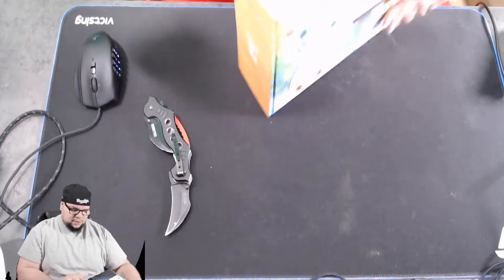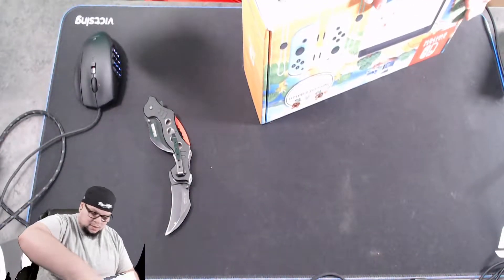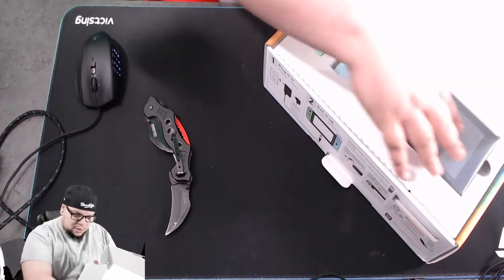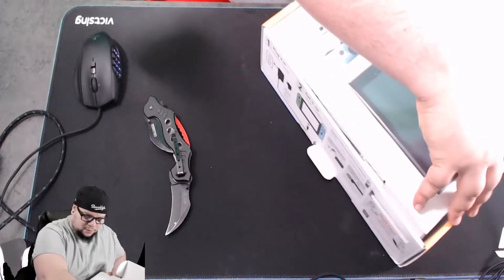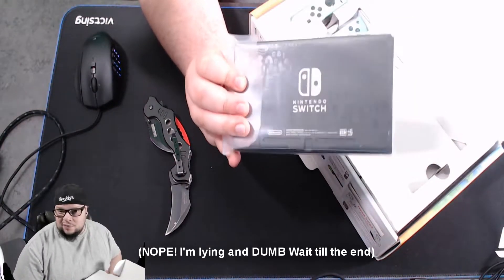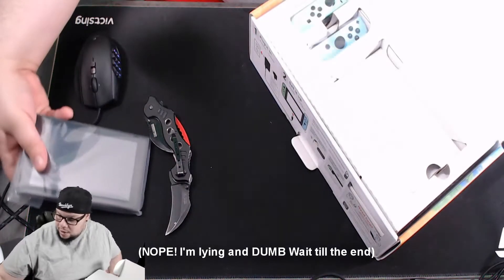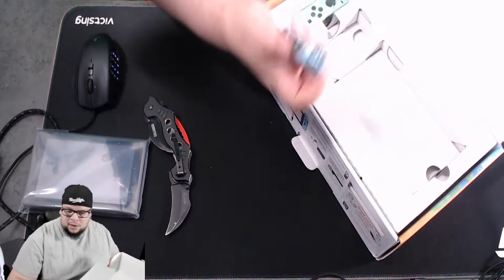There's no tape, so when you open it up, you've got two joy-cons and the Switch. Let me see if they did anything special to the Switch itself — it's just a regular black standard Switch. So they didn't customize the actual Switch, they probably just did the dock. Here's the joy-con.